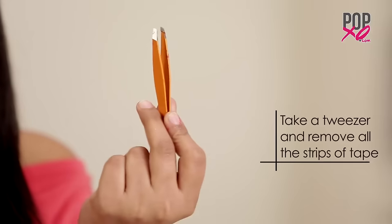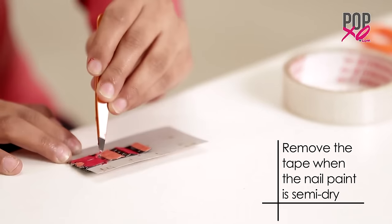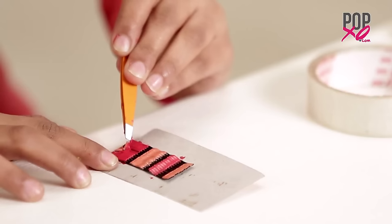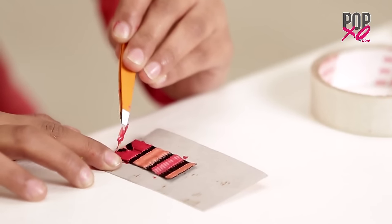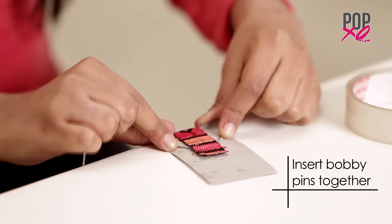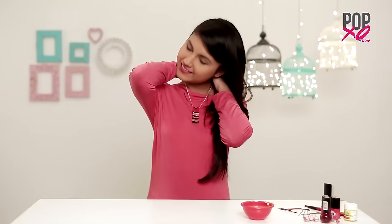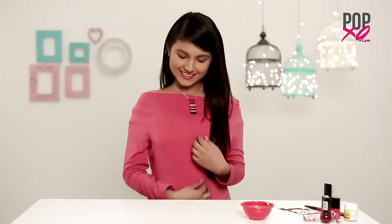Then take a tweezer and remove all the strips of tape. Now take a long chain and insert your bobby pins together. And you're done!